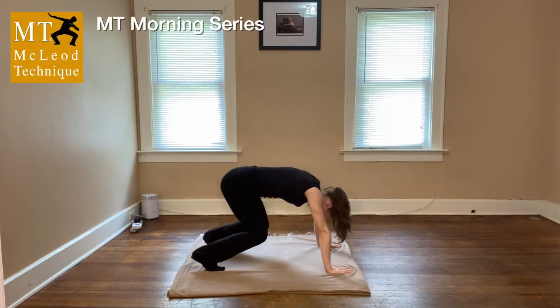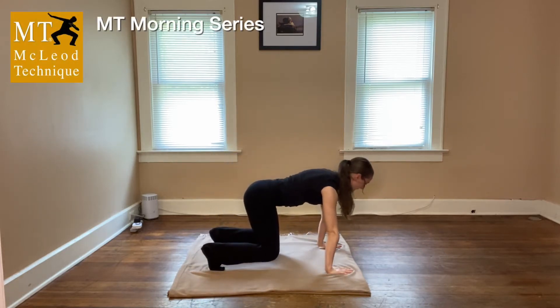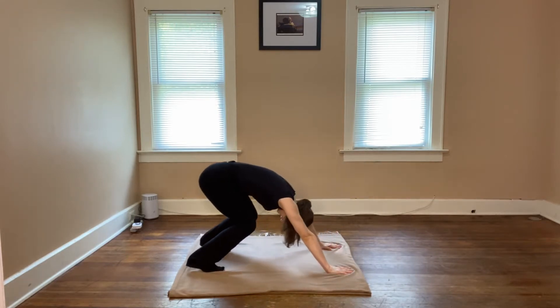Bend the knees, stretch, up to flat back, tabletop, and keep the bent, roll on the trail.